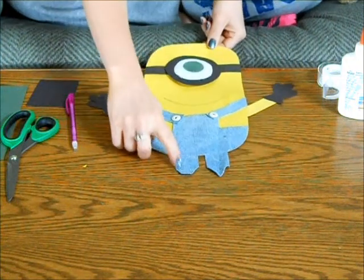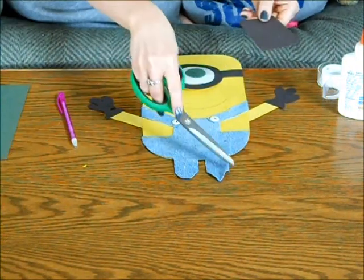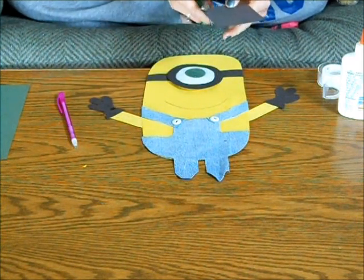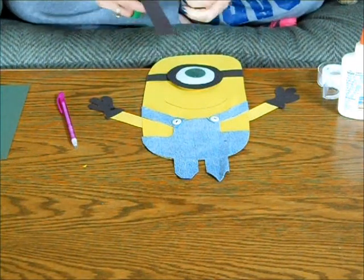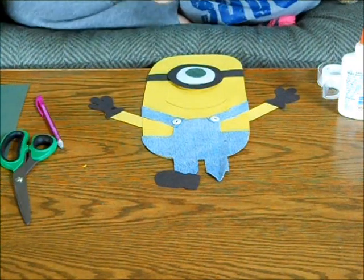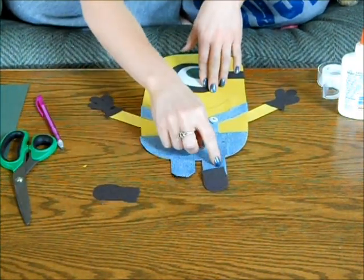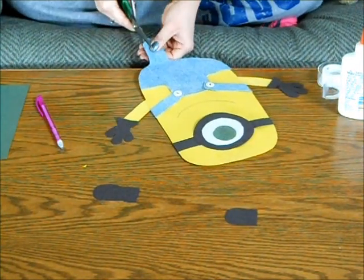Your next step is your feet. Feet are usually one foot down and one to the side. It's a really simple block. Now you're going to want to make sure that your legs aren't too wide for your shoes. If they are, you just have to trim them up a little.